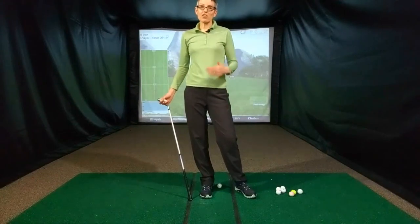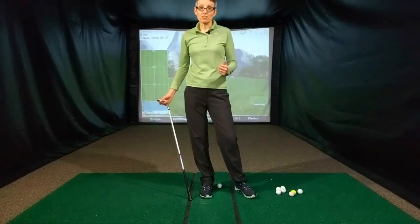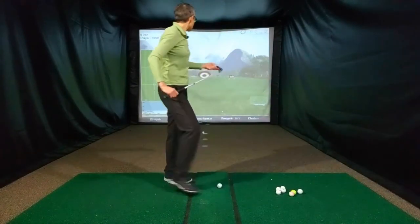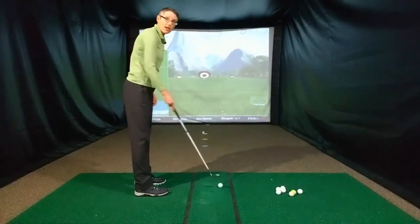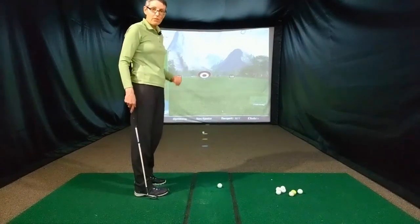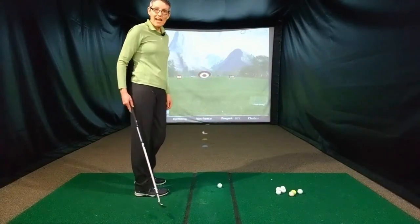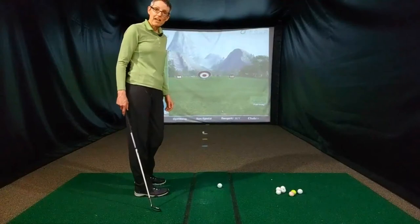I'm going to start off by hitting three shots at 40 yards. I'm in a simulator here, so I don't have the benefit of being outside and seeing where the ball is flying through the air and landing, but the technology and the launch monitor is going to help me with that.